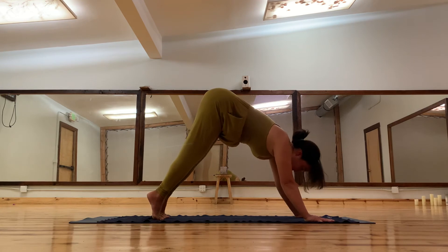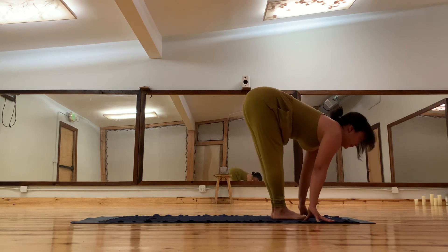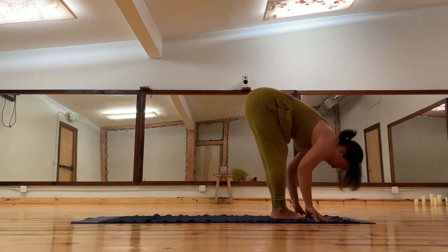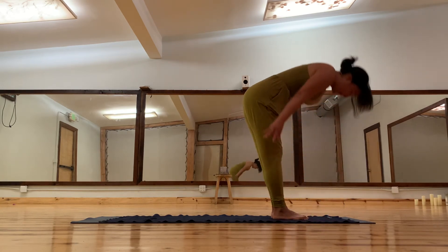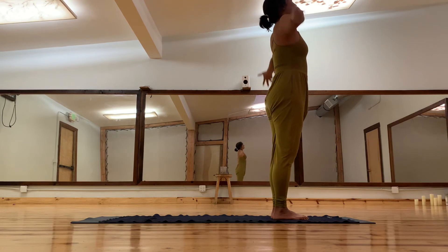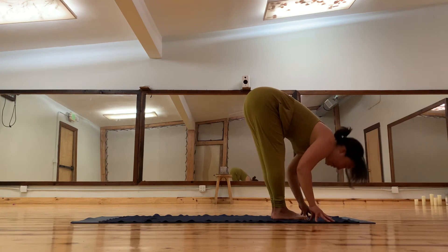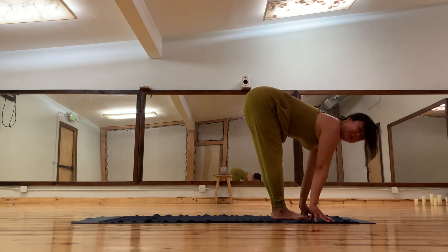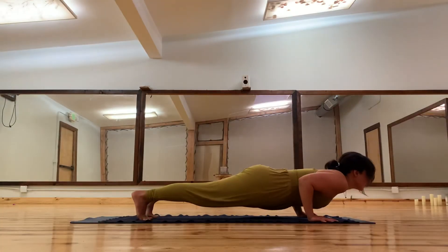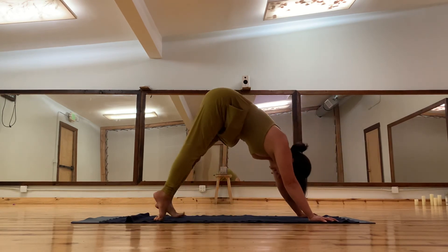Then start to prep — lift up your heels, you can walk forward or try hopping forward. Inhale halfway lift, hands to the thighs is another option. Exhale forward fold, inhale reach up, exhale arms down. More advanced variation: you hop back with bent elbows into Chaturanga, inhale into upward dog, exhale into downward facing dog.